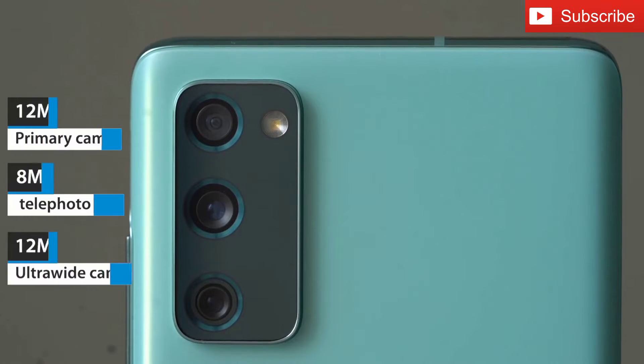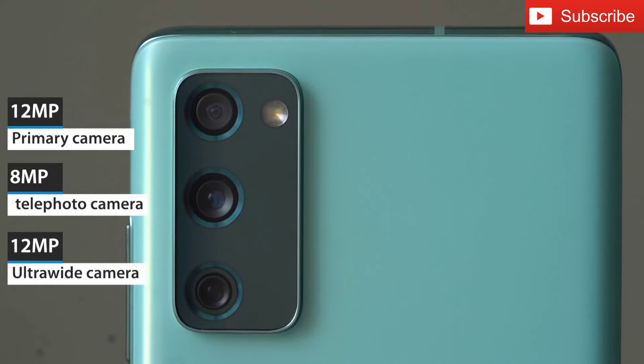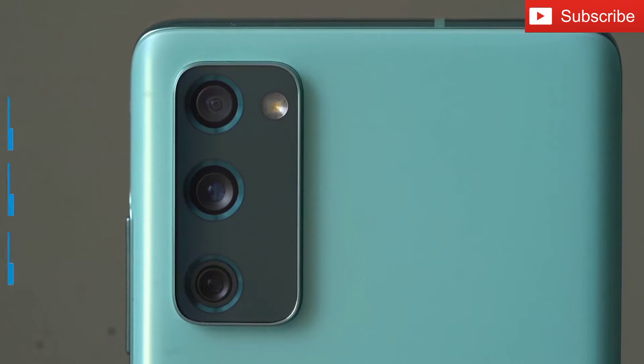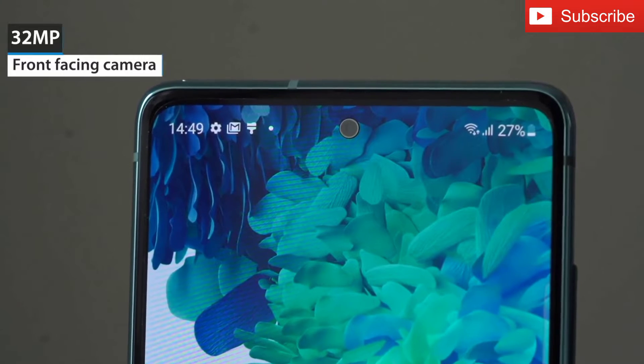The phone has a triple camera setup at the back. These are the 12MP primary camera, the 8MP telephoto lens and the 12MP ultrawide lens. For selfies and video chats, the phone comes with a 32MP selfie camera at the front.